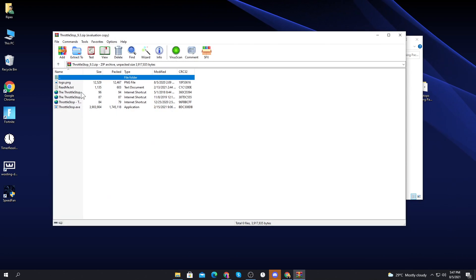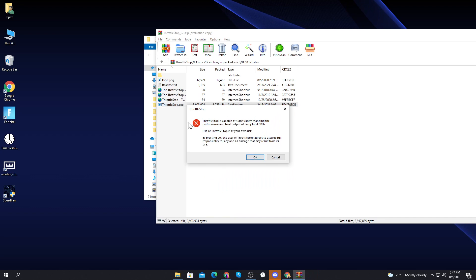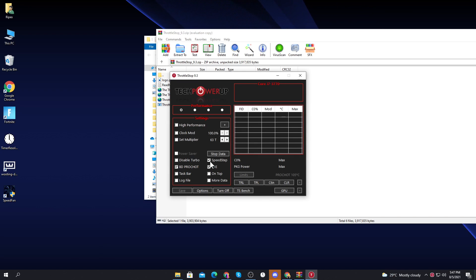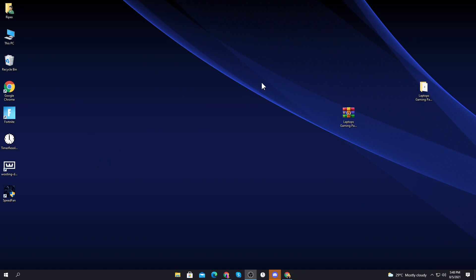The next software is Throttle Stop, which helps optimize the GPU in your laptop for best performance. Throttle Stop is capable of significantly changing the performance and heat output of many Intel CPUs. Click OK to launch it. In the interface, click on the profile option and set it to Gaming. Check the high performance option, set it to high performance always, then click Save and minimize it to run in the background.